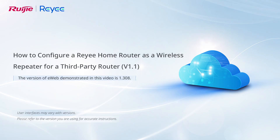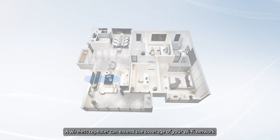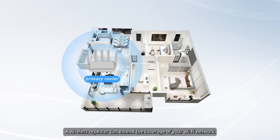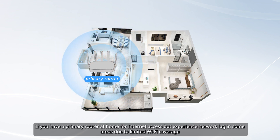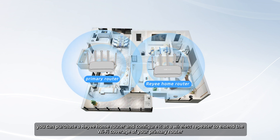This video demonstrates how to configure a Rii home router as a wireless repeater for a third-party router. A wireless repeater can extend the coverage of your Wi-Fi network. If you have a primary router at home for internet access but experience network lag in some areas due to limited Wi-Fi coverage, you can purchase a Rii home router and configure it as a wireless repeater to extend the Wi-Fi coverage of your primary router.